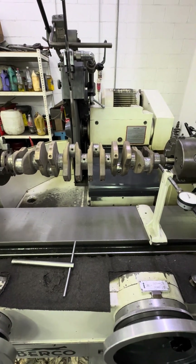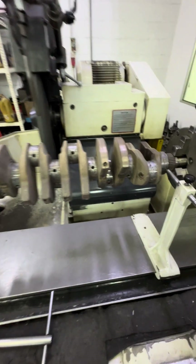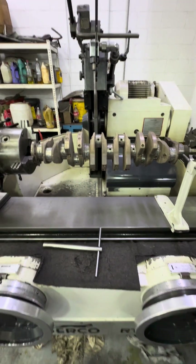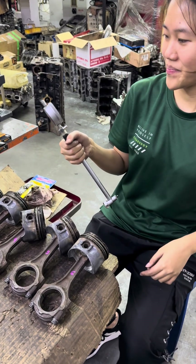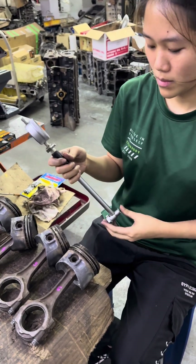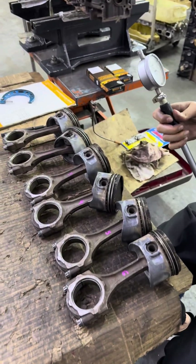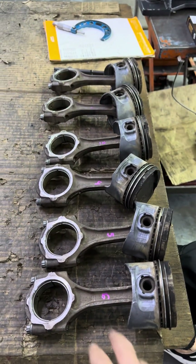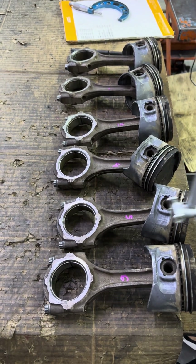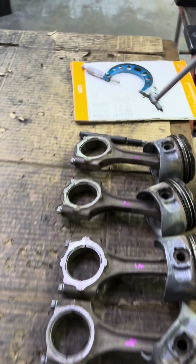We take the size measurement and then we give the clearance so that we can see what size the main journal we're going to cut. Now we're going to measure the connecting rod - we see what is the measurement, minus the clearance, and then we cut the crank. All right, so we start with number one first.